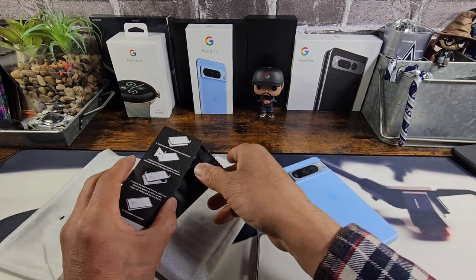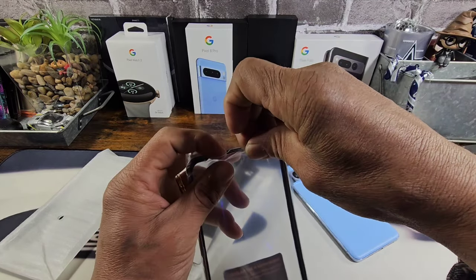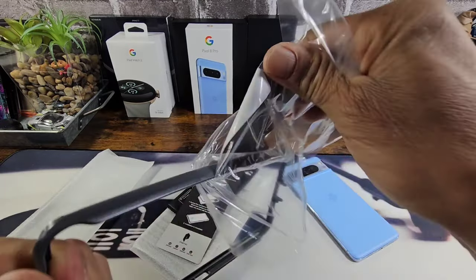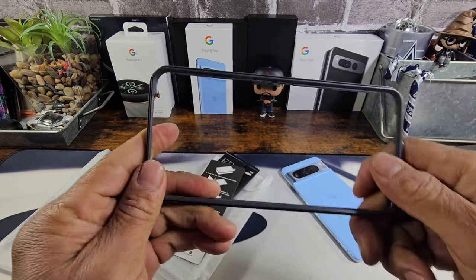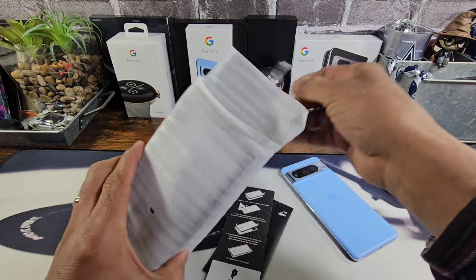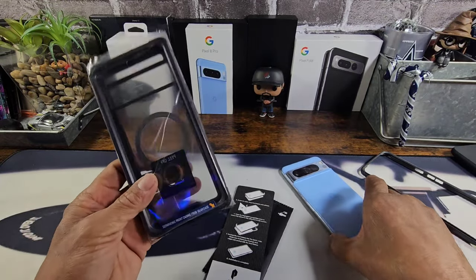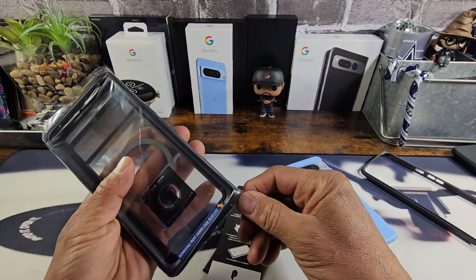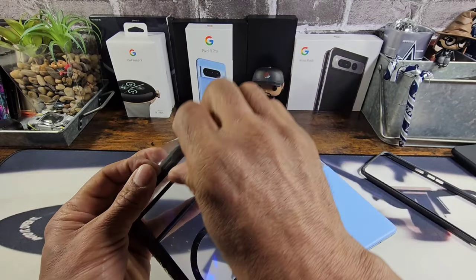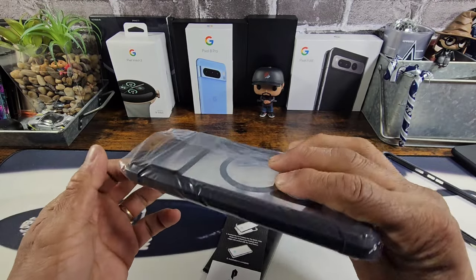Now the one thing that Poetic gives you is options — the option to use the frame without a built-in screen protector, which is this plastic polycarbonate material. And they also give you a frame with a built-in screen protector. I'm actually going to use that today in this video. I'm going to put it over the top of my tempered glass screen protector — we may have to reset the fingerprint, but maybe we won't.